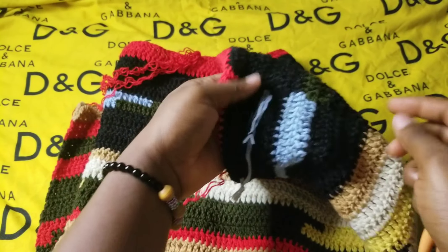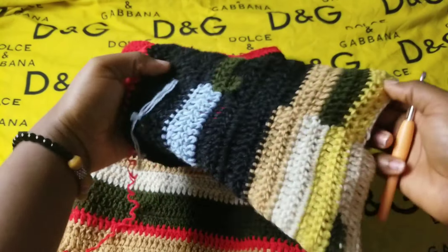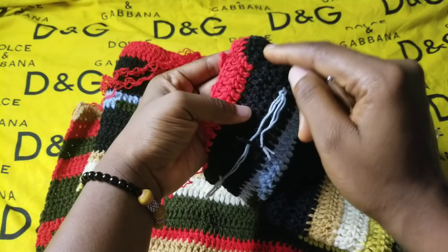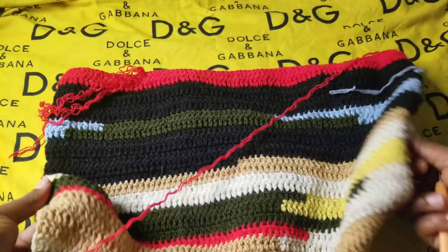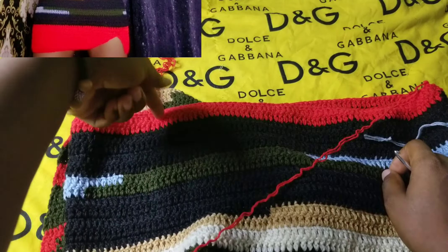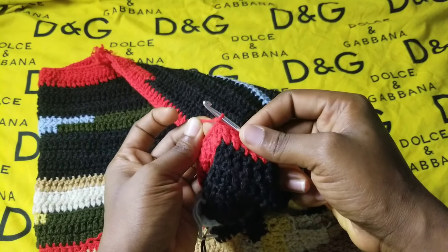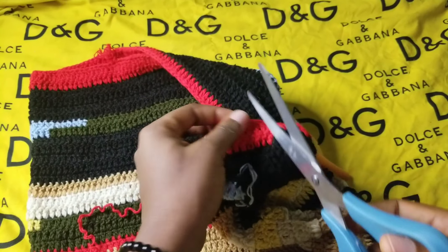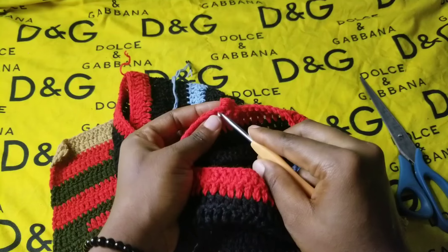I started decreasing on the 16th row. When you work through to that side you start decreasing — on the 16th, not on the 17th; decrease on the 18th, not on the 19th; decrease on the 20th. I'm stopping here because I've gotten to the length I want. I've placed a stitch marker here because this is where I'm going to add the gap.